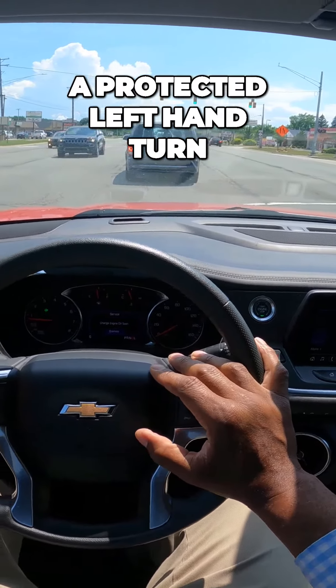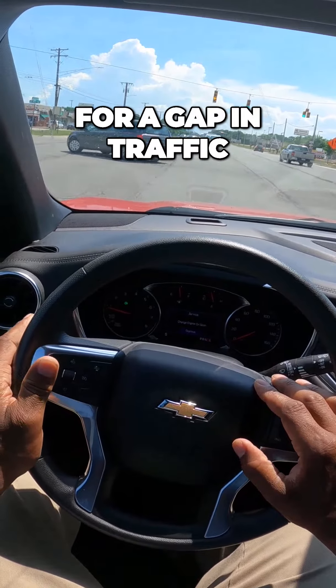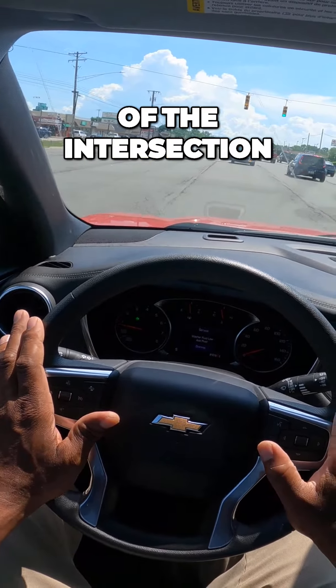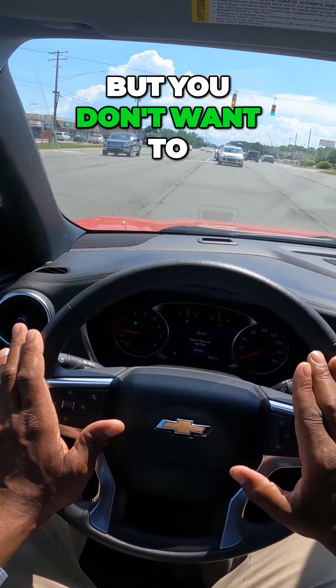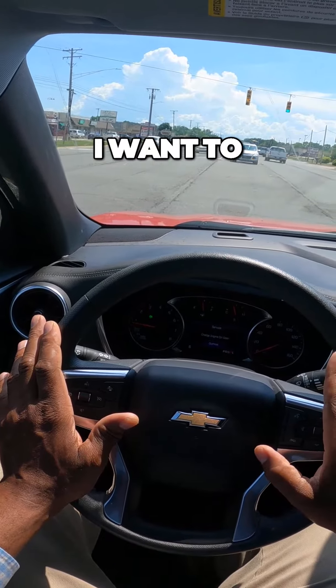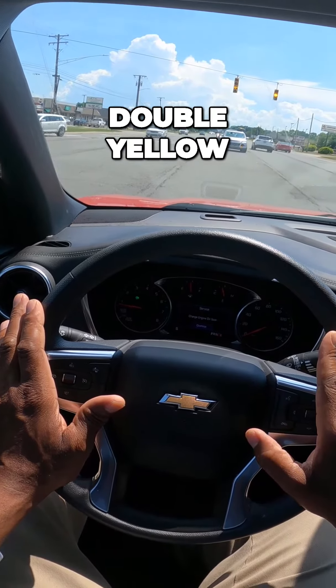This is a protected left-hand turn. I'm looking for a gap in traffic. I have a blinking yellow. I move up into the middle of the intersection, but you don't want to move up too far because you won't be able to see. I want to turn into the nearest lane, and that's by the double yellow.